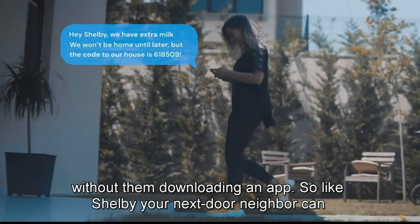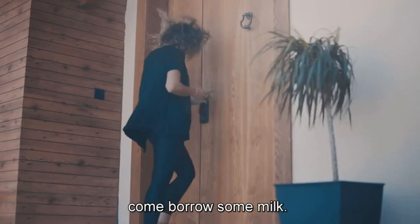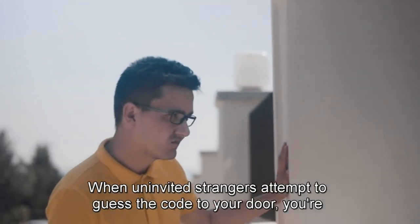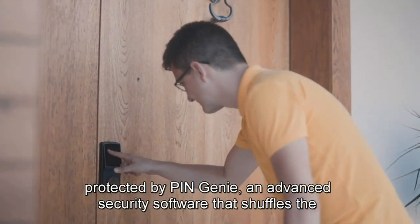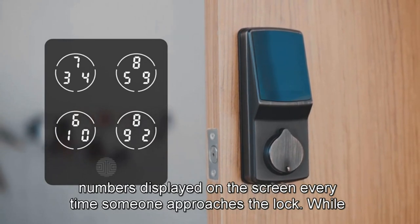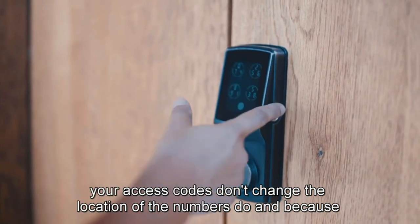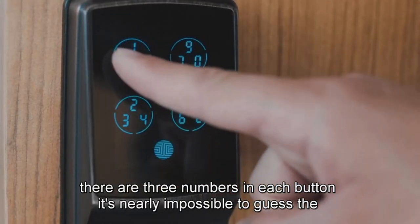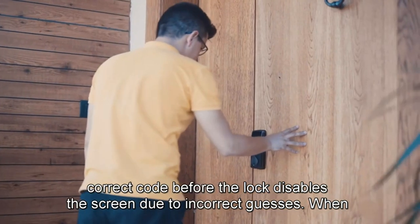Your finger is your key — quick access with fingerprint recognition in 0.5 seconds. The second-gen 3D biometric fingerprint sensor stores up to 99 fingerprints. Mobile app control lets you remotely lock and unlock your door from anywhere using the Lockly app or Lockly OS access portal. Voice control lets you lock, unlock, or check lock status using Alexa or Google. Real-time alerts on lock status are sent to your smartphone.